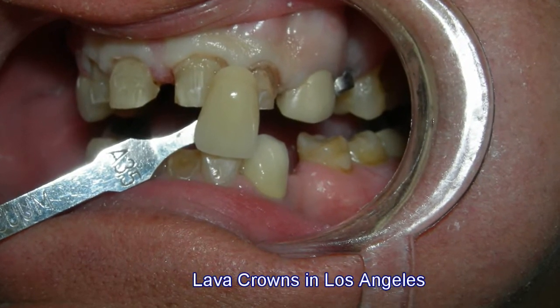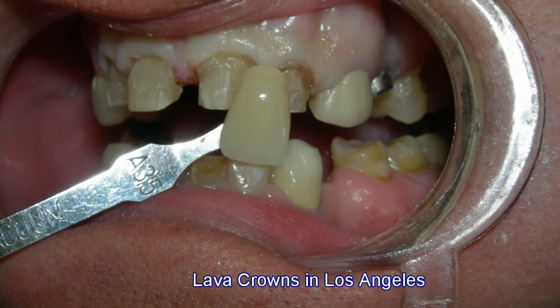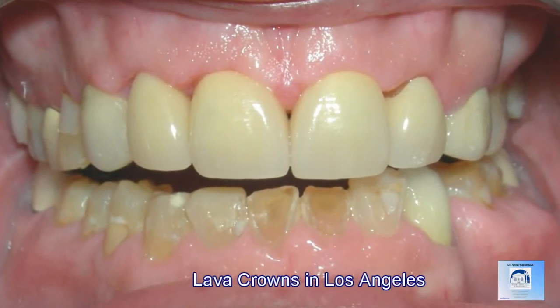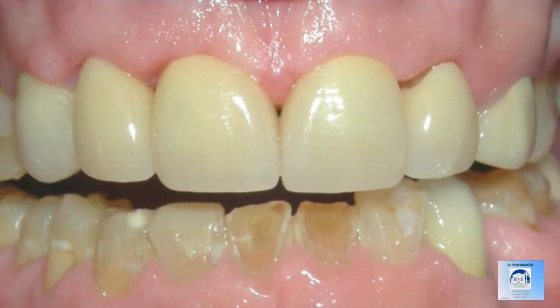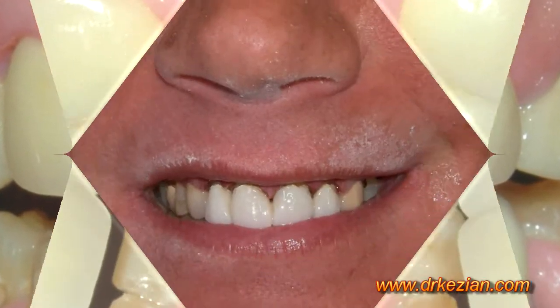Here you see a comparison of the color of the crown to the color of an existing tooth in the mouth, and you can see it matches very well. And with all the lava crowns now placed into the tooth, you can see a nice straight smile with a very realistic look and a very harmonious balance within the mouth.